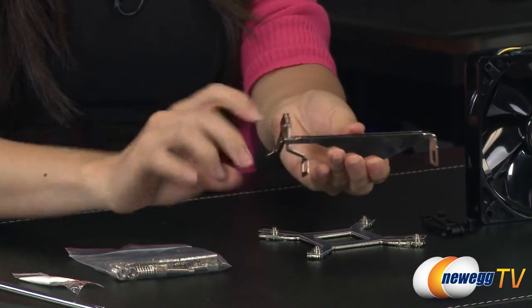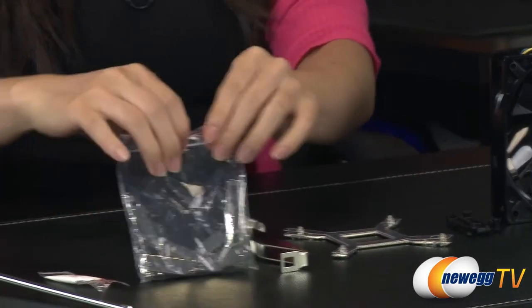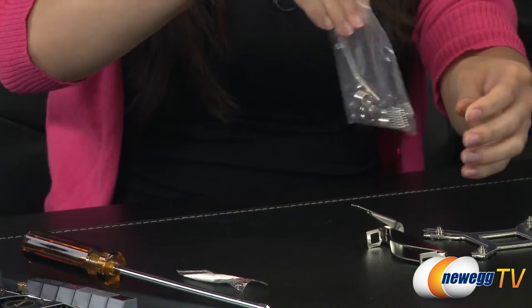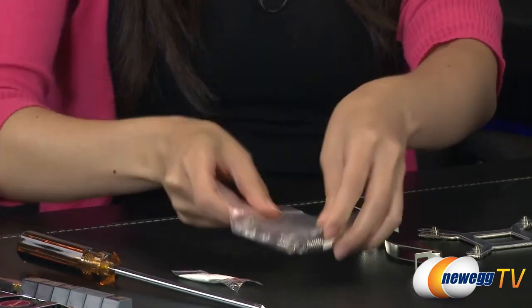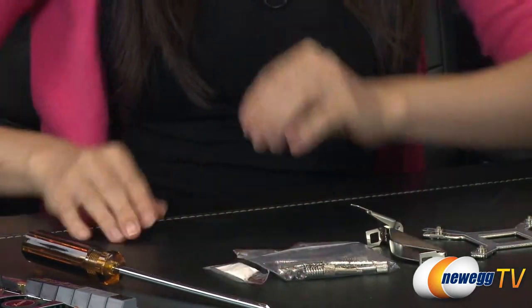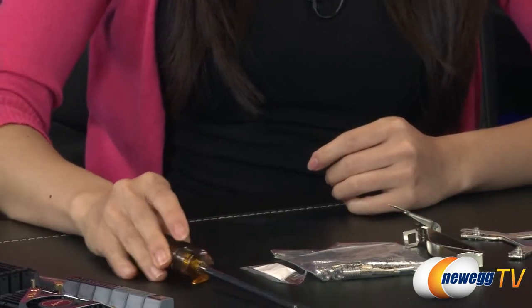The AMD mounting clip, and in this bag is for your LGA 2011 socket setup. We have your brackets, a different set of brackets, and these are spring-loaded mounting screws. Finally, we have some thermal compound — a screwdriver is not included of course, but you will need it to secure everything into place.